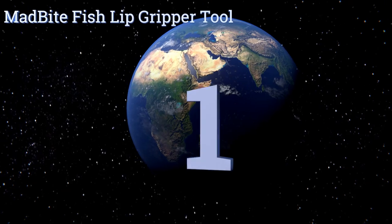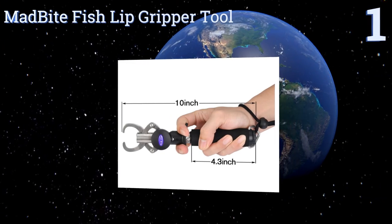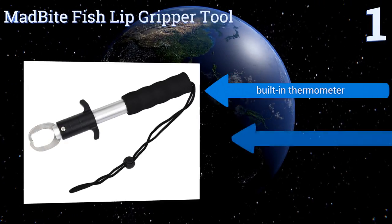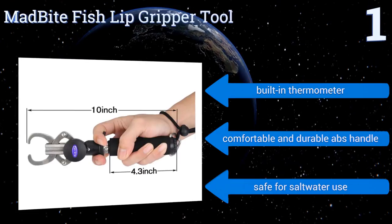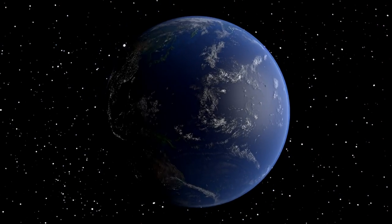Coming in at number one on our list, the Mad Bite Fish Lip Gripper Tool boasts unique steel jaws that open and close to pick a fish up by its mouth, eliminating the need to use your fingers to put it on a hook. This makes for fast, easy weighing of your catch and less chance of being bitten. It's equipped with a built-in thermometer and a comfortable and durable ABS handle, and it's safe for salt water use.